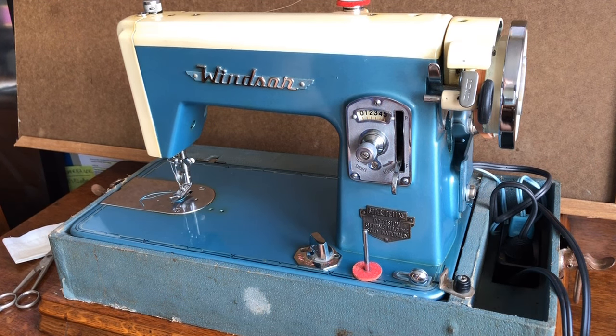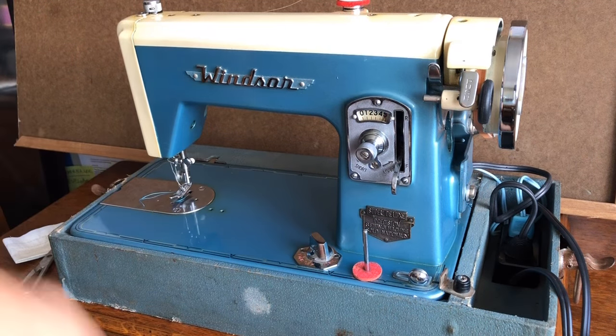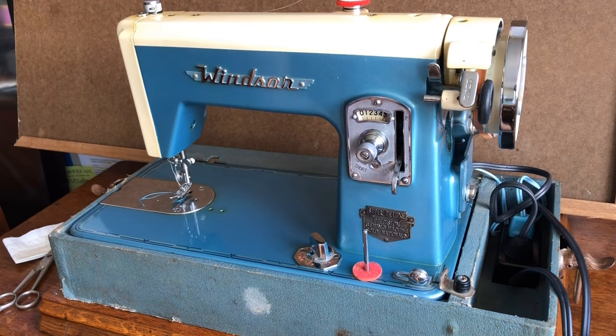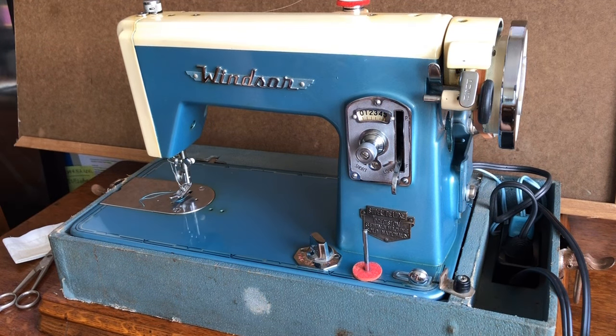Thanks for watching the channel. If you have any ideas or comments to share about your own sewing machine — maybe you have one of these Japanese clones with one of the many names and emblems they were sold under — feel free to put your comments below and we'll see you in the next video.